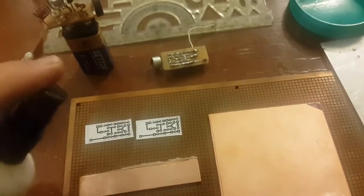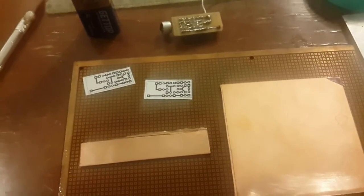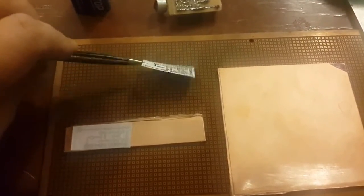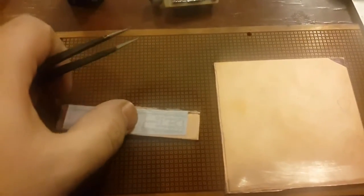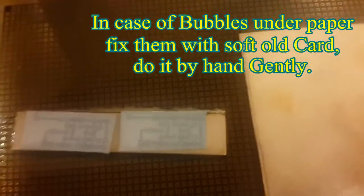I will spray five times — it needs some experience to do it perfectly with this liquid. As you can see, it is fixed with the PCB. In case of any bubble, you need to fix it with a card or your finger. For big papers, you 100% need to fix the bubbles, as bubbles may cause problems for the printing.